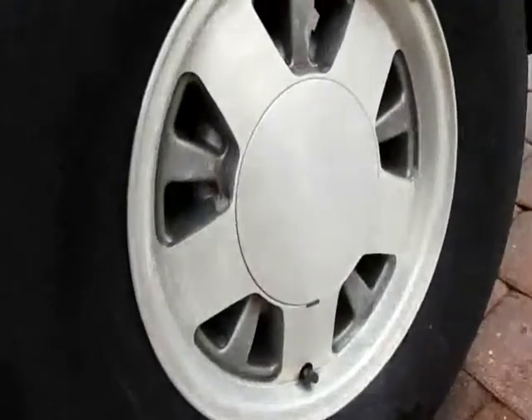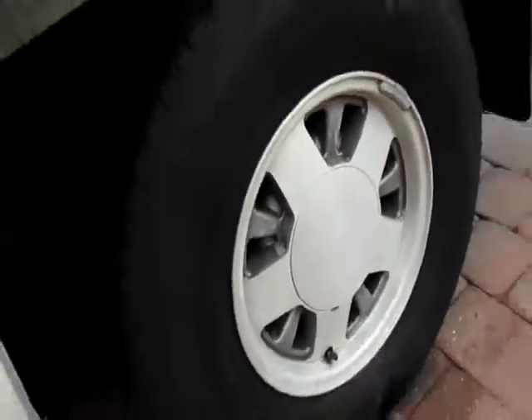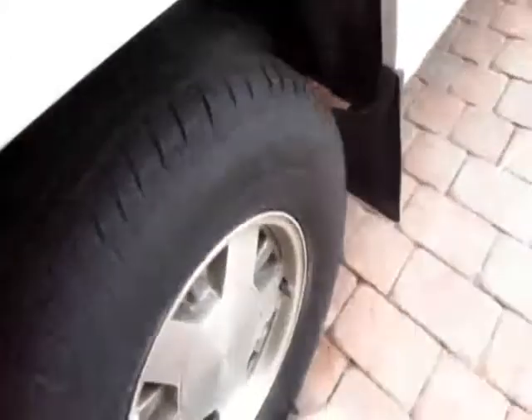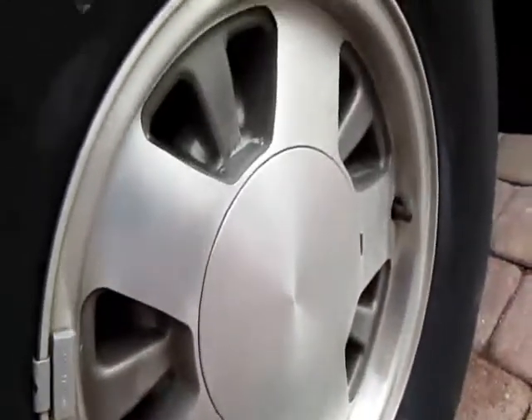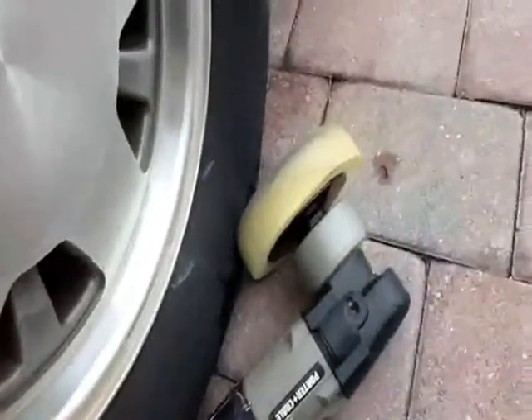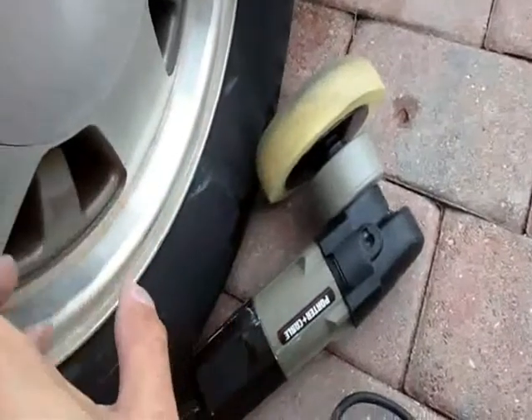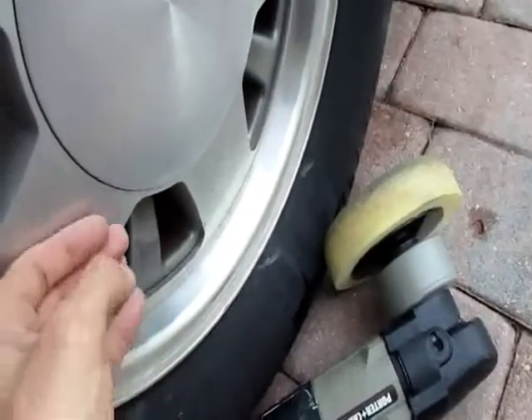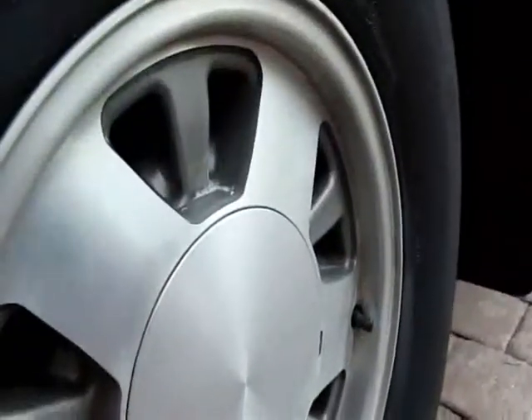Do your wheels kind of look all crappy? They look like flat white. Check it out. I wet sanded them with 2000 grit quickly. First I clean them. Now I'm just using a crappy old buffing pad that's like 10 years old. Rubbing compound. And I'm getting a little bit of color back.